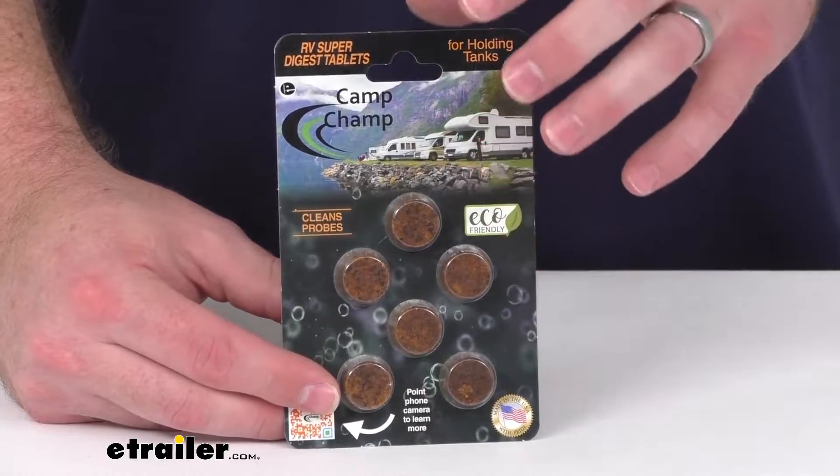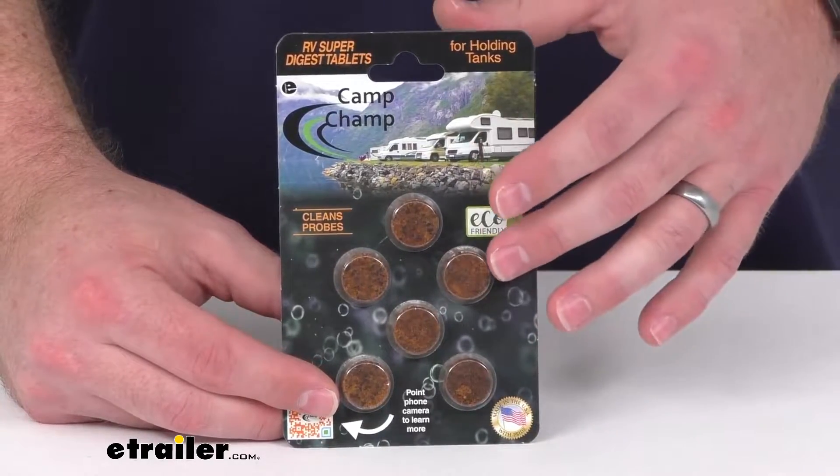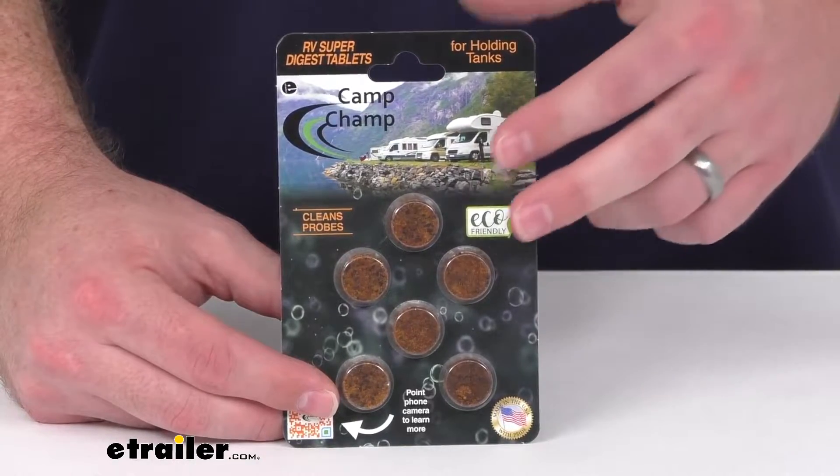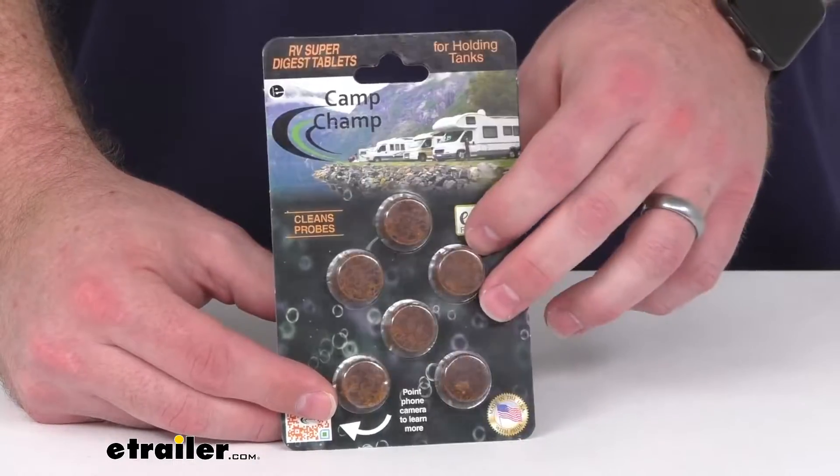This is a concentrated treatment that contains nine enzyme strains that break down your organic waste, calcium, and toilet paper in your black water or gray water tank.